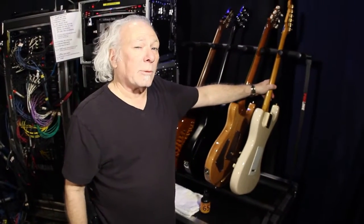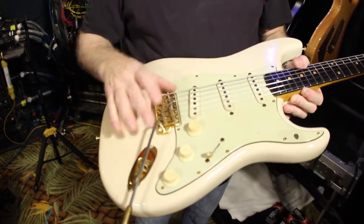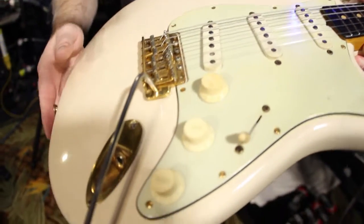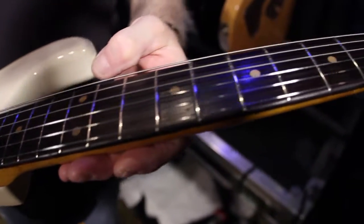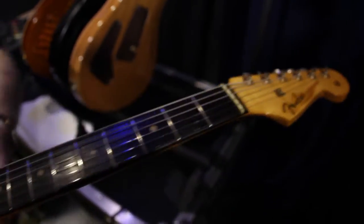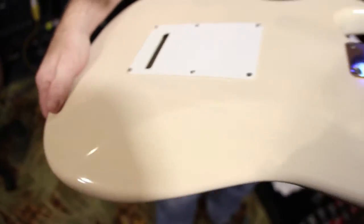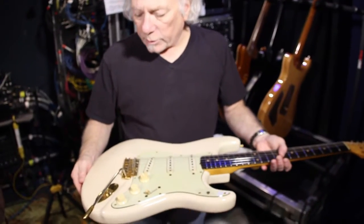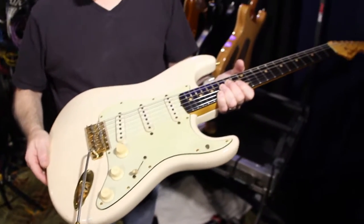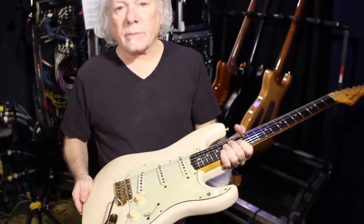Every once in a while, Howard brings me something really special. This is a 1961 Mary Kay Strat that I kind of brought back to life. It's got the green guard, all gold hardware, as Mary Kay Strats are. This is a refin, but still worth a pretty penny. It just plays and sounds great — it's a really good neck. Guitars like this are why I got into restoring guitars and working on them. Collectible, beautiful. Howard's had it maybe 20 years. All original parts — the only change was a refin to bring it back to that see-through Mary Kay pinkish finish.